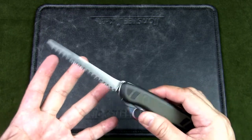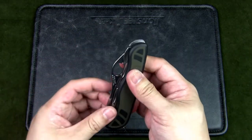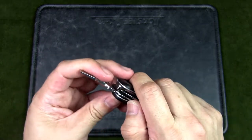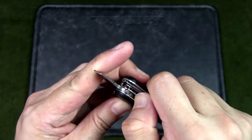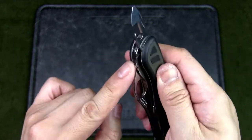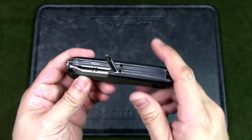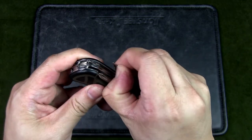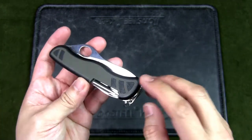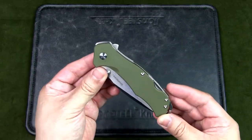The saw on the Swiss Soldier is excellent — you can cut through reasonably thick branches, 1.5 to 2 inches, no problem, though it does not have a lock. There's also a flathead screwdriver and cap lifter with a liner lock, a can opener with a smaller flathead screwdriver, a Phillips head screwdriver in place of the traditional corkscrew, and an awl. Those are all the tools — not counting the toothpick or tweezers.